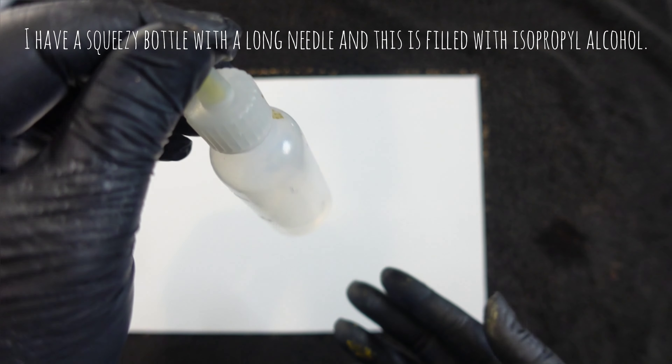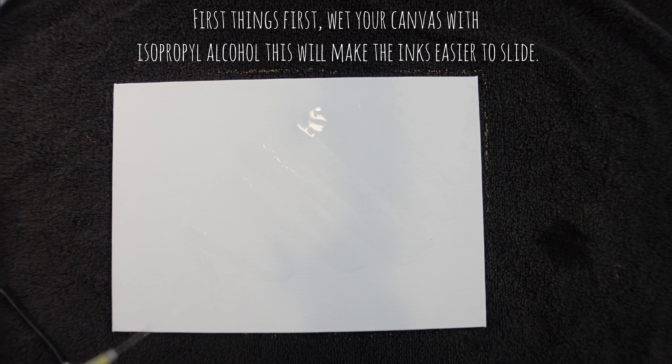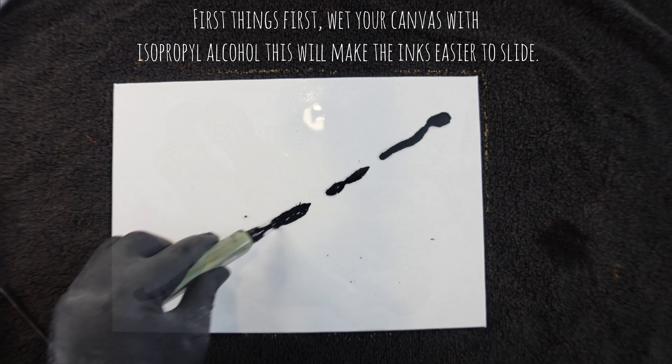I have a squeezy bottle with a long needle and this is full with isopropyl alcohol. First things first, wet your canvas with isopropyl alcohol. This will make the inks easier to slide.